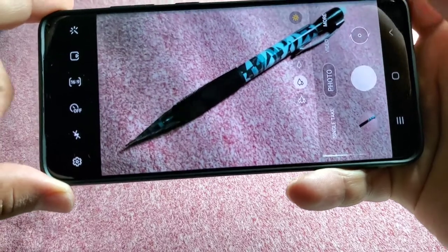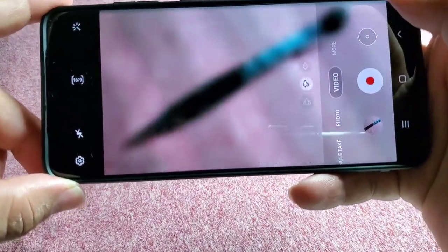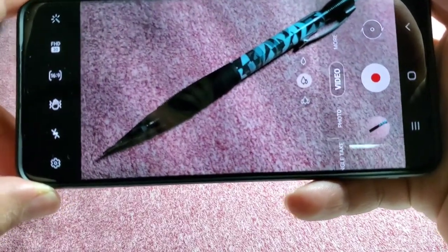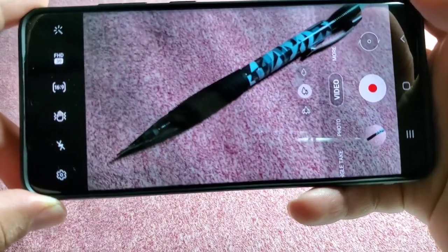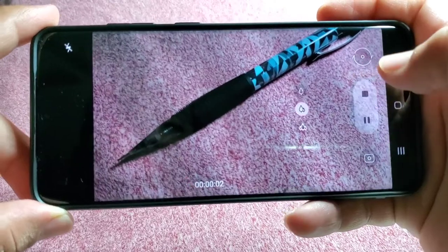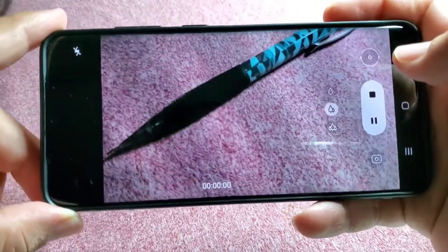Smile. Okay, and it works. Now let's go to the video part here. Record video. I forgot what it was — was it record video or video record? Oh, there it is. That's what it was: record video. Okay, so it's record video.